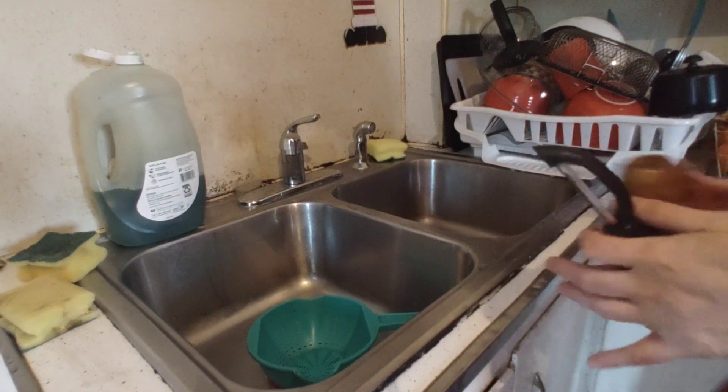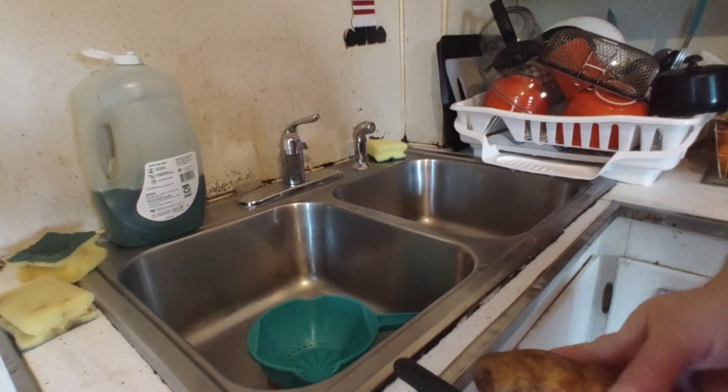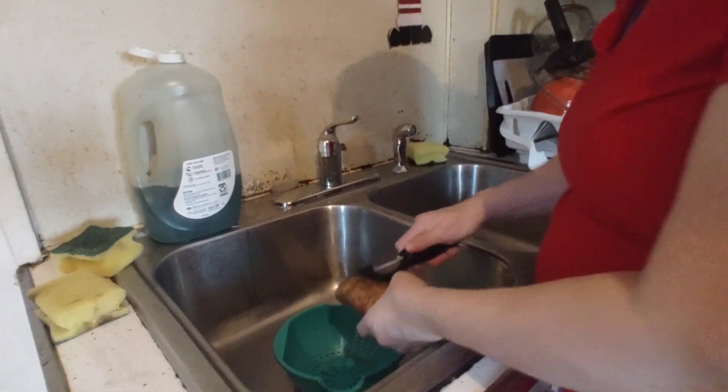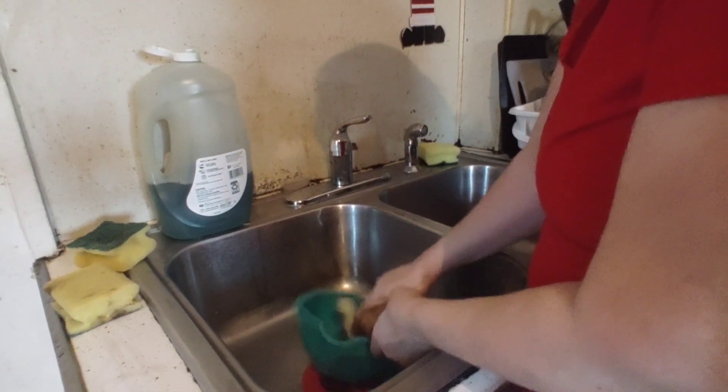I'm going to peel my potatoes and slice them thin. I have a colander in my sink to keep the peels all in one place.